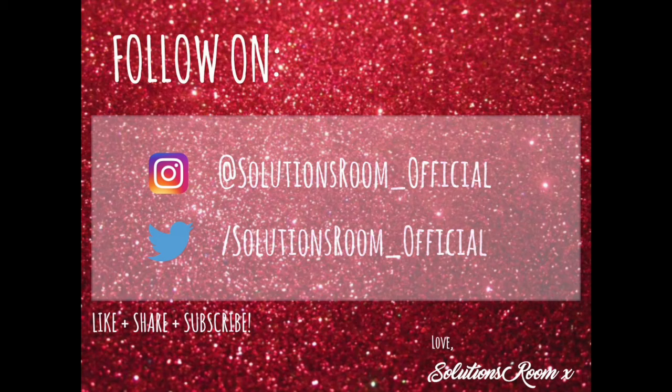Thank you for watching guys. Don't forget to like, share and subscribe. Follow me for new videos and updates on Instagram and Twitter. Bye for now.